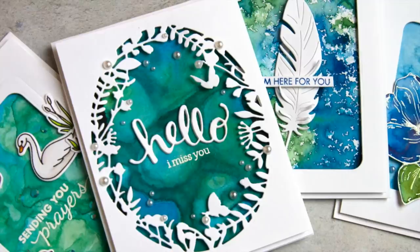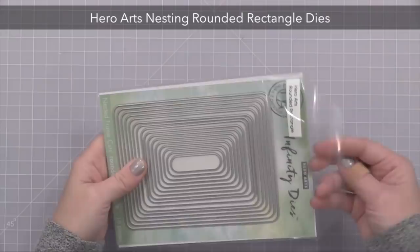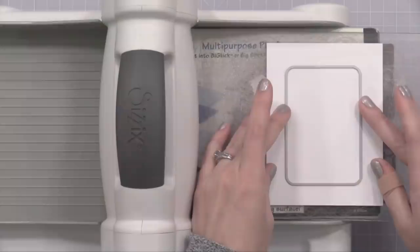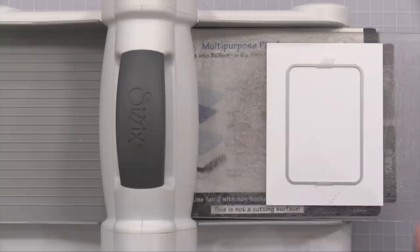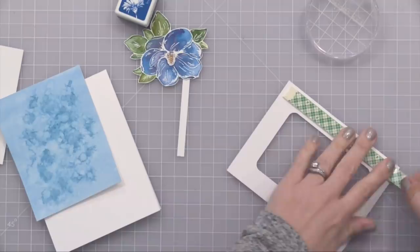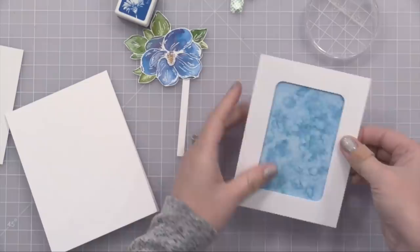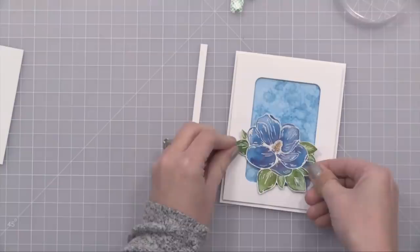Now we have a bunch of pieces ready to go — let's create some cards. Most of my cards use the new Hero Arts Nesting Rounded Rectangle die set. This is a fantastic die set with 16 dies, pretty much any size you could possibly need. It's great for creating windows in the center of your card with a nice rounded look. Here I have a four by five and a quarter piece of white card stock, and I'm die cutting one of those rounded rectangles from the center. This creates a beautiful simple frame and I can put one of my watercolor backgrounds behind it. I'm putting foam tape on the back of my frame, and I'll glue this onto my watercolor piece — this background was the soft blue wash with drops spritzed on top.